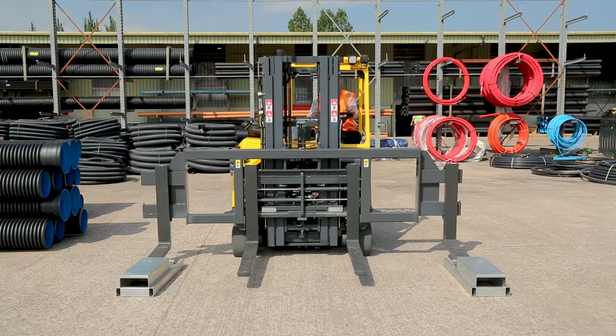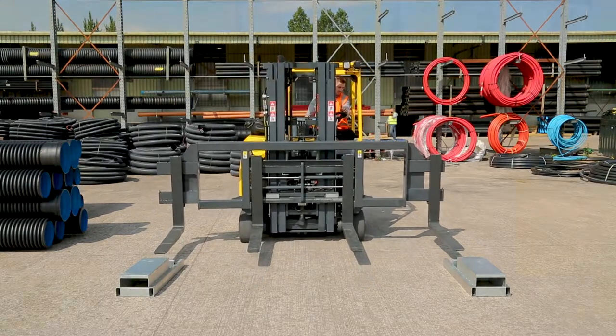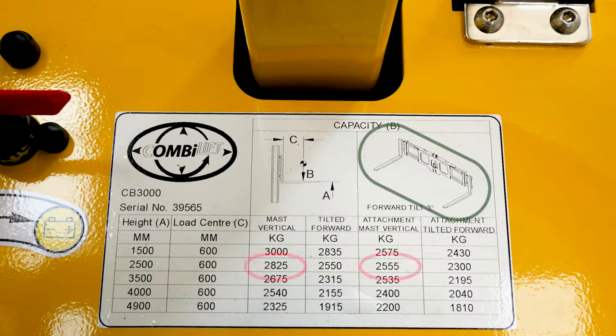It is important to check the corresponding load capacity chart if a spreader bar is installed. The load capacity is slightly reduced due to the additional weight which is now attached.